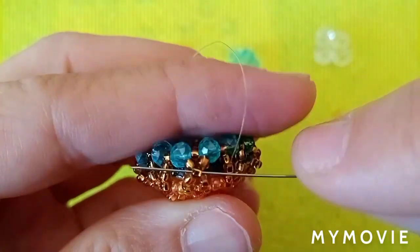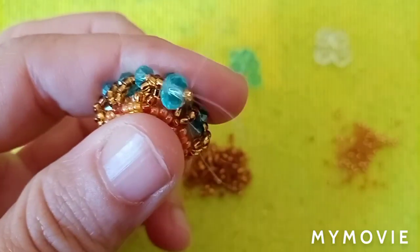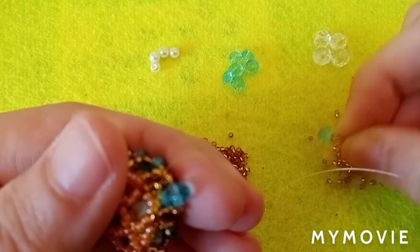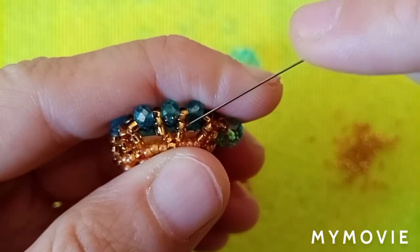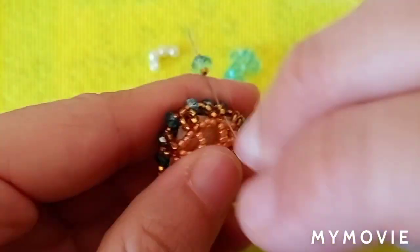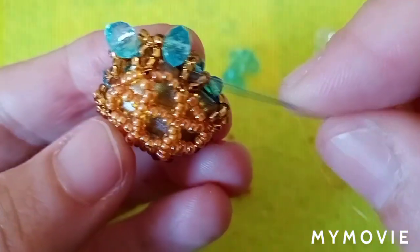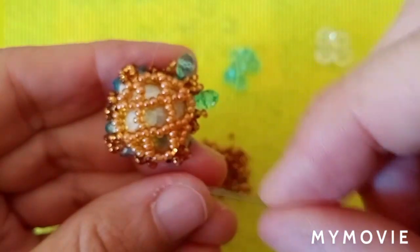From this place I'm going to pick one 11-0 seed bead, one 6mm rondelle, and one 11-0 seed bead. Then I'm going through this center bead — you can see it's at this corner of the bezel. Then I do the same thing again: one 11-0, one rondelle, one 11-0, going two beads down from the center bead and directly two beads up so I position myself back where I started. You'll need to repeat this step on all four sides.